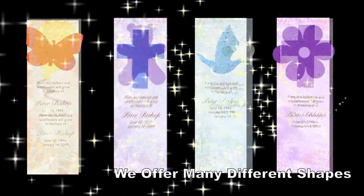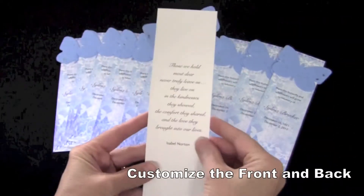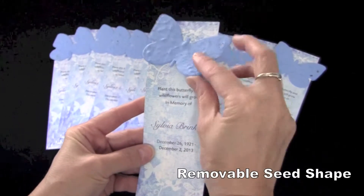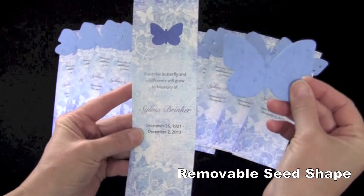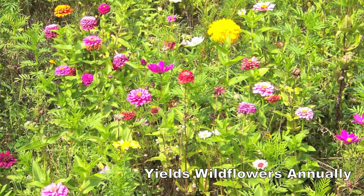The plantable seed shapes placed on the bookmarks come in a large variety of colors and designs. Each bookmark comes with your customized text on the front along with the removable plantable shape. Once removed, you can plant them indoors or outdoors, which will yield beautiful wildflowers year after year.